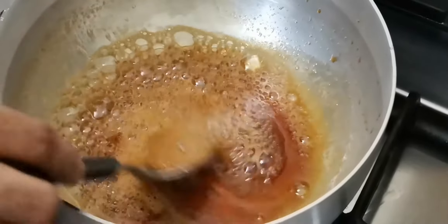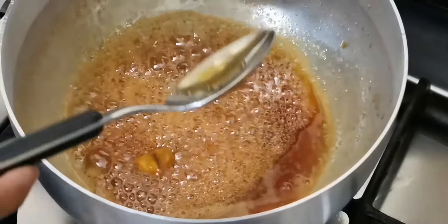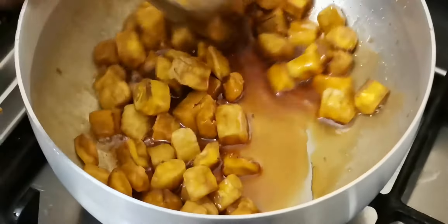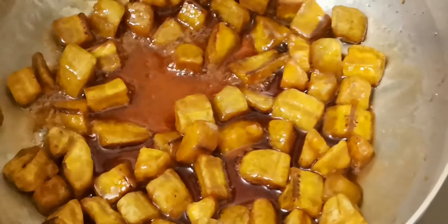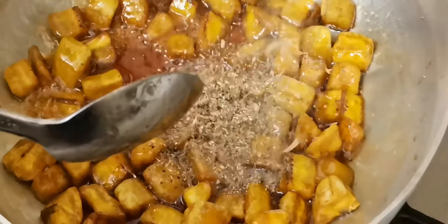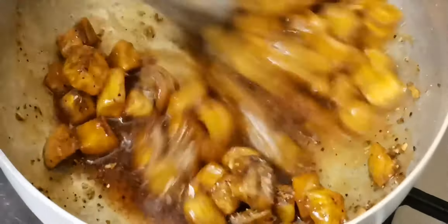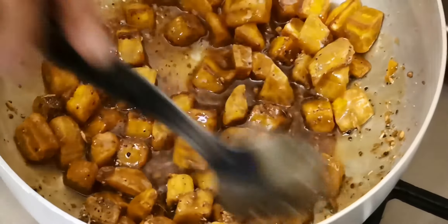The water is done. Then open the machine and keep them in the same way, because they should be using the machine. Now make them dry in the machine and avoid any 2-3 minutes of it.